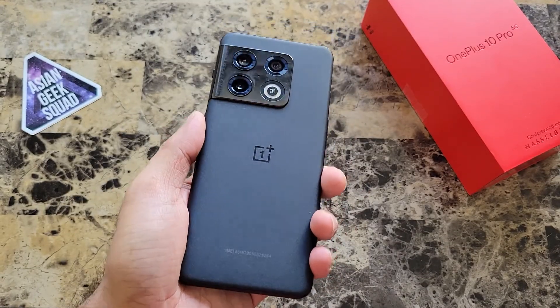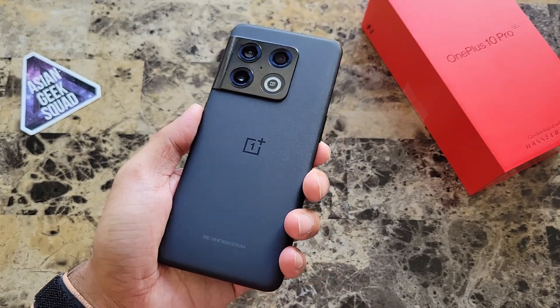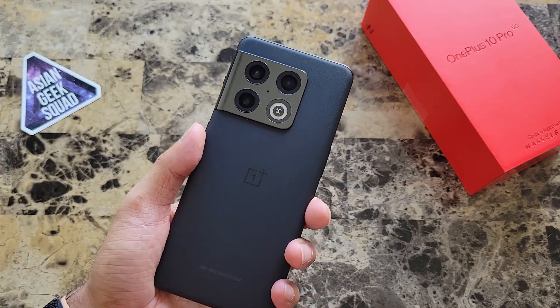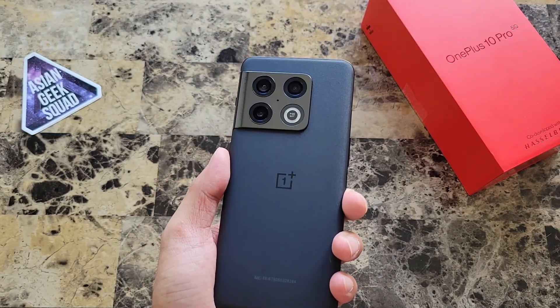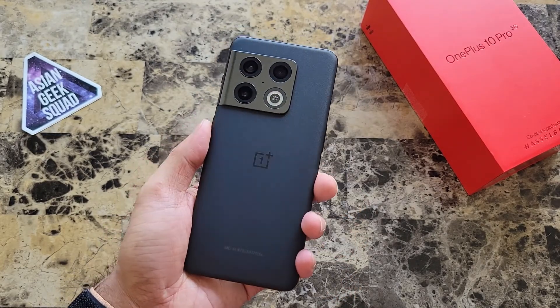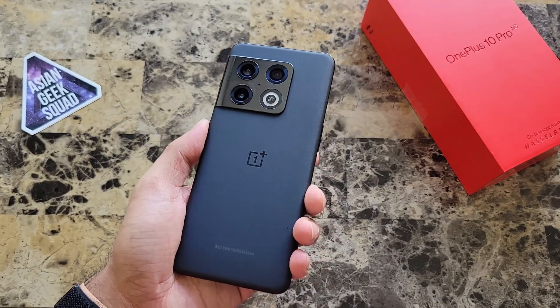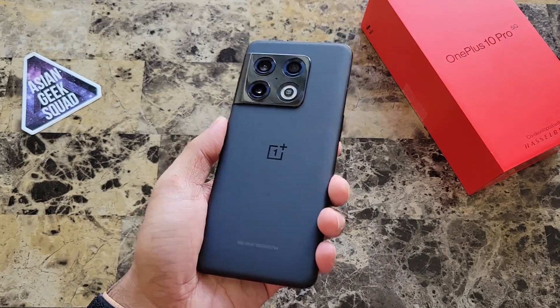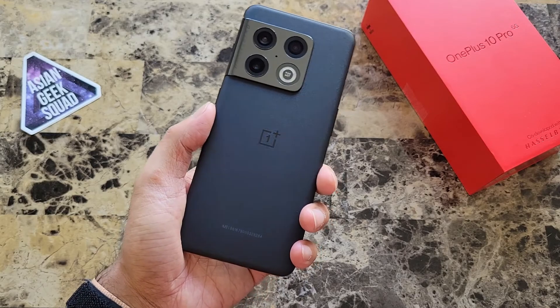Aloha everyone, this is Max with Asian Geek Squad. Welcome to our day one video with the OnePlus 10 Pro 5G. Today I'm just going to show you sample pictures and sample videos I took while walking my dog this morning along the beach. None of these videos or photos have been edited in any way. I'll include little notes so you know if it's ultrawide, HDR, and all that good stuff. Don't forget to subscribe for more content — alright, let's get started.